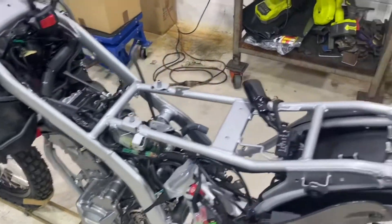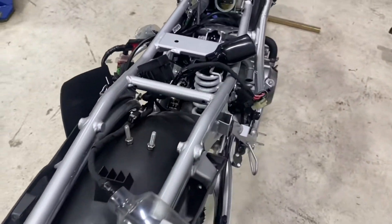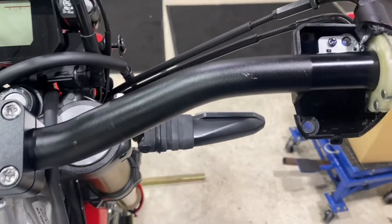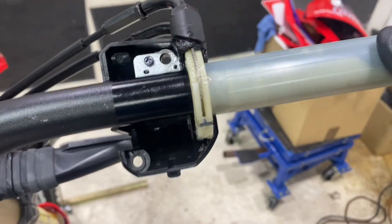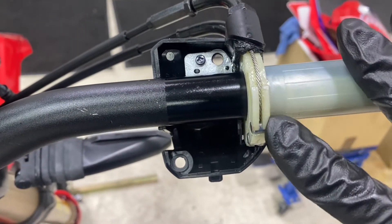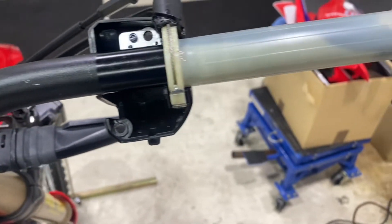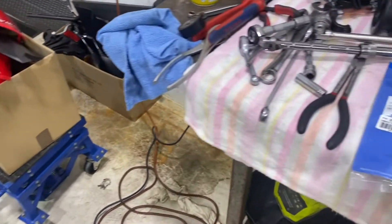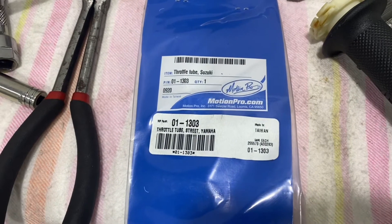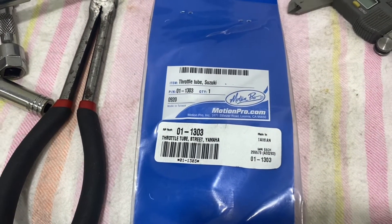Welcome back everyone. Today we're going to have a look at a throttle modification. What we've got is an R6 throttle tube - it's got a different ratio in the actual pivot and cable pull. There's a little bit you have to do to get this to fit. This is the actual throttle tube - it's mainly for a Yamaha R6.